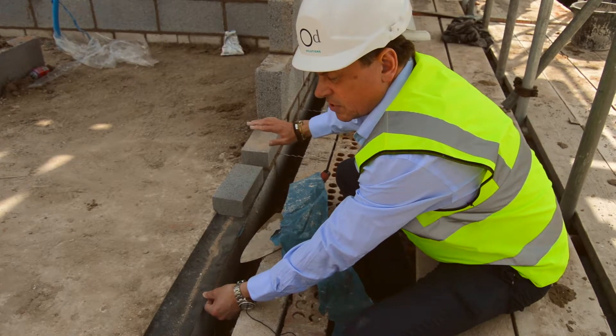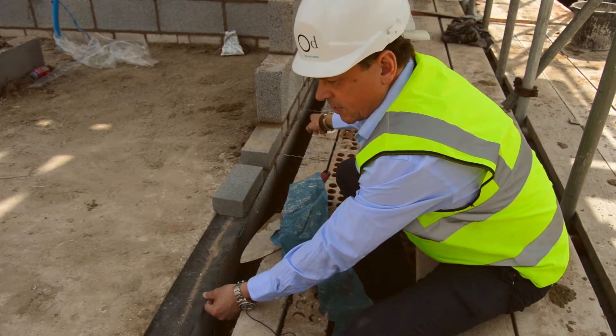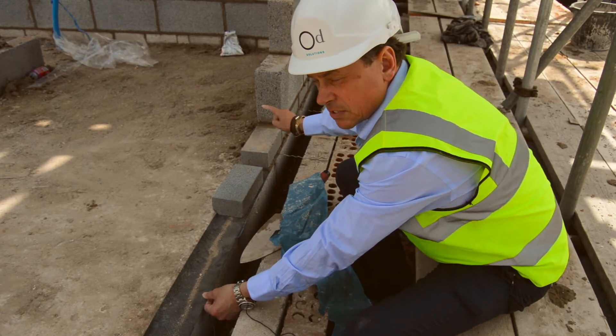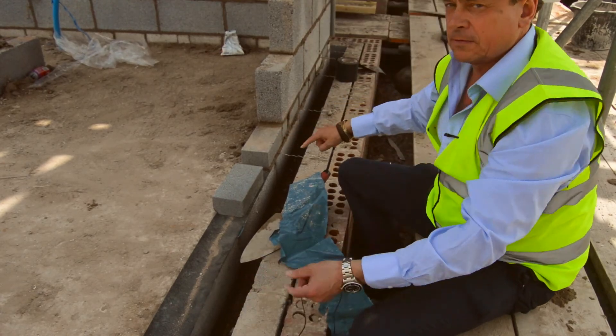The only difference is you obviously have to course it with the face bricks, and that's the only difference at all. It's the same as a traditional build — it's just this one thing you...